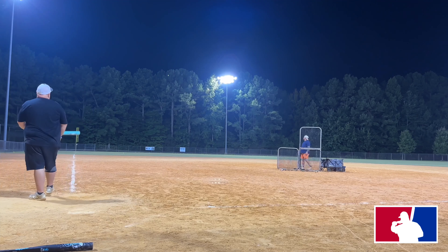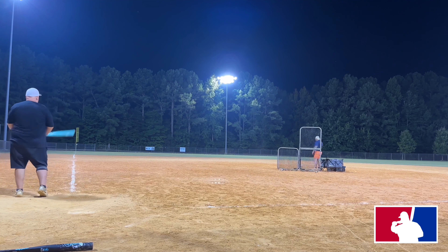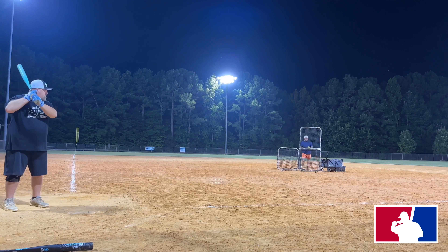Now guys, we're out here at Zablin Community Park. It's a 325-foot field all the way around and it's about 80 degrees.